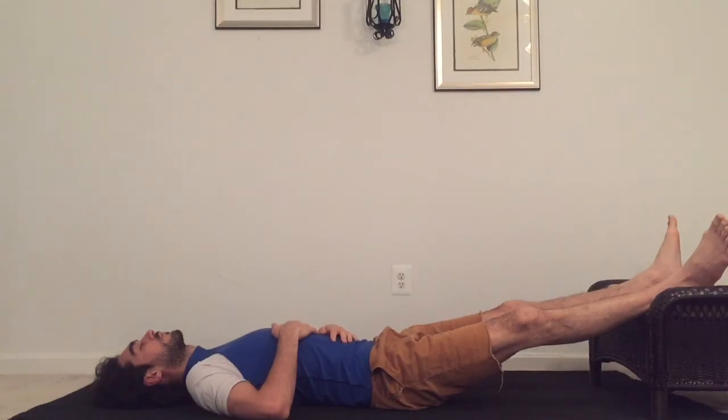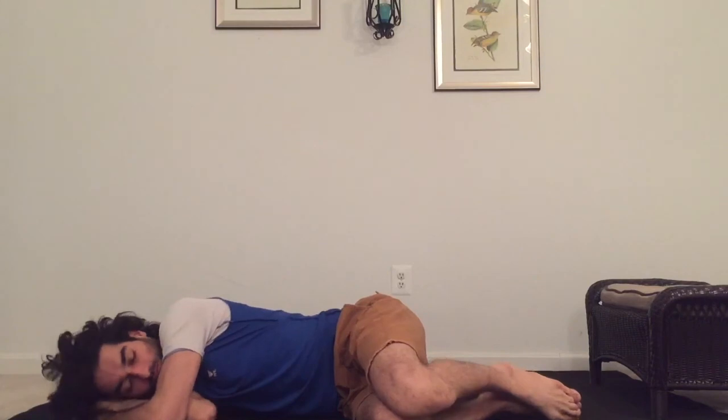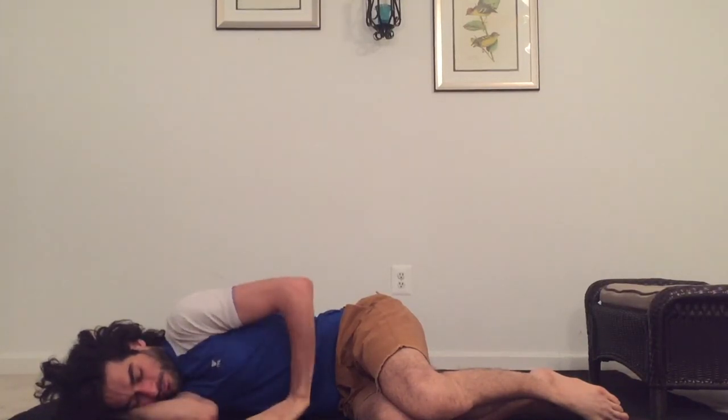Breathe in. Rest your awareness on your belly and completely relax. When you are ready, you can bend your knees and roll to your right side to let the practice settle in as your practice is complete. And when you feel ready, you can press your hand against the floor to come to a seated position. Thank you very much for practicing everybody — taking care of your lower back, activating your abs.